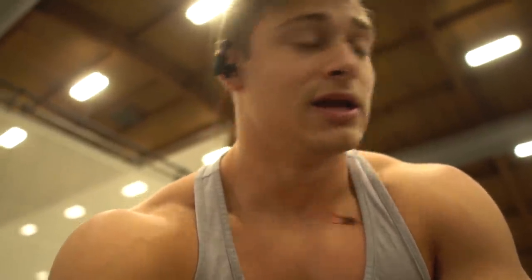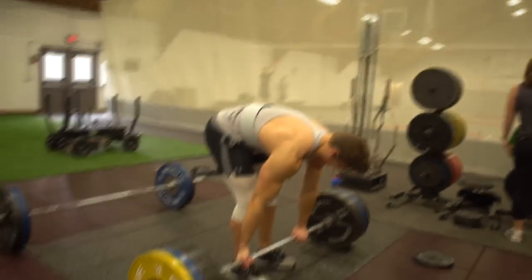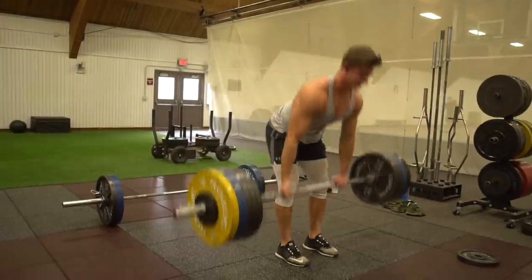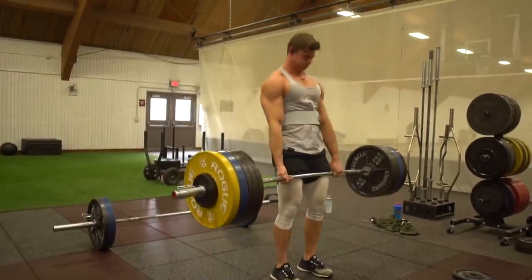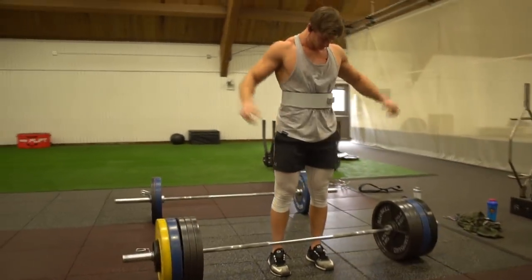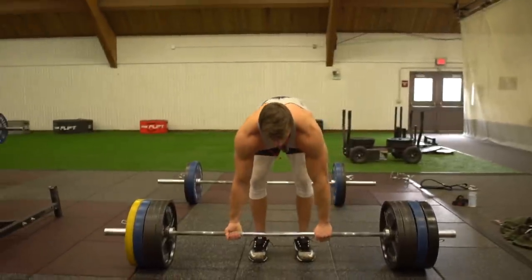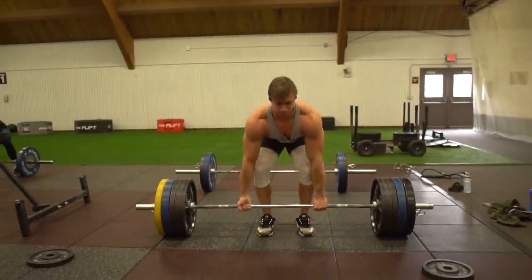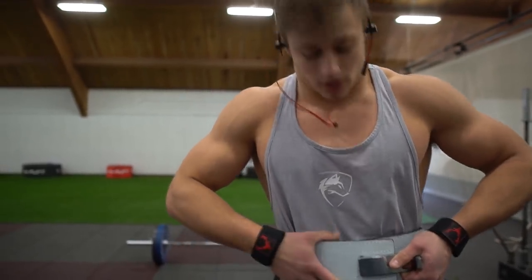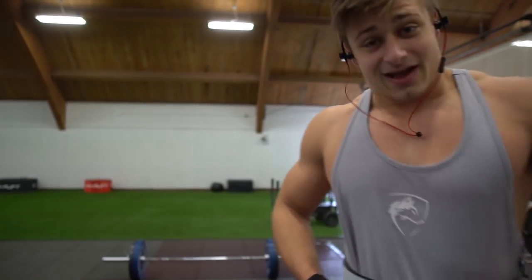Kyle missed his attempt at 325, but that's alright — he still hit 305 today and looked pretty good, so we're gonna build up from there. Feeling a little heavy so we dropped it down to 455.